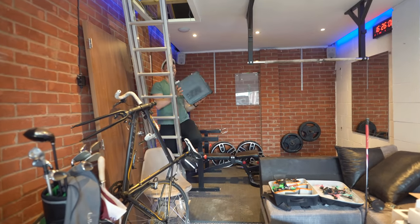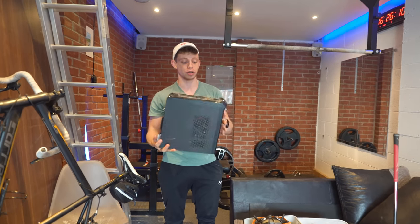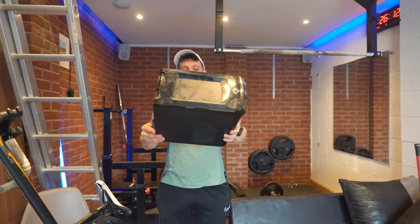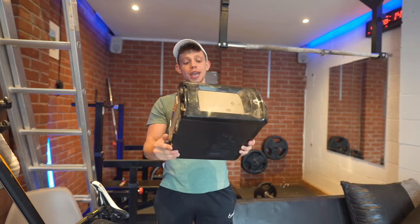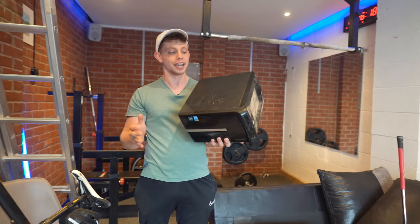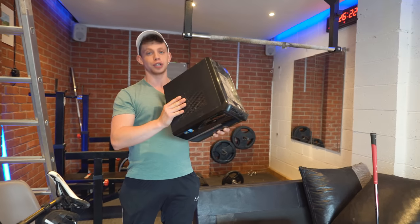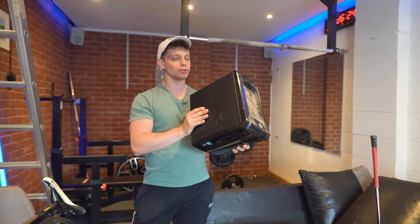OK guys, so this right here in my hands is a really old computer that's been up in my storage room for as long as I can remember. Look at the state of the top of this computer — I don't think it even works anymore. I've had this lying around for as long as I can remember; it's even been a guinea pig for some of our old videos, but what I'm hoping to do today is actually upgrade this and make it usable.